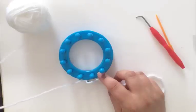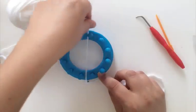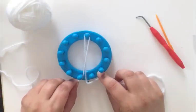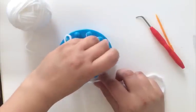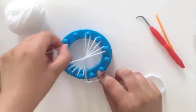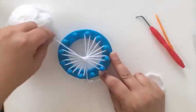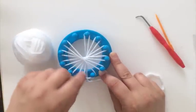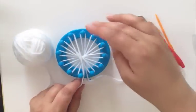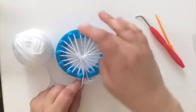Now that you have your loop on there, you're going to pull the working yarn, which is the longer strand, and you're going to wrap it around 1 and then around 7. And then you're going to wrap it around 2 and then around 8, then 3 and 9, 4 and 10, 5 and 11, 6 and 12. What you may have noticed is that you're basically moving in a clockwise manner, wrapping the yarn around one of the pegs and then the peg that's opposite of it.